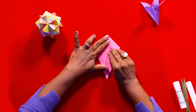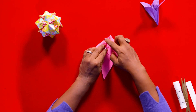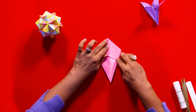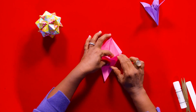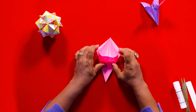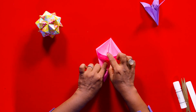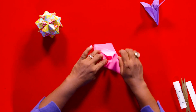This edge comes to the middle and meets the vertical central line, and again this edge on your left comes to the middle. Open it up — now there's a pocket there. Push it in from the two sides, open the pocket, and then press it in from the sides.